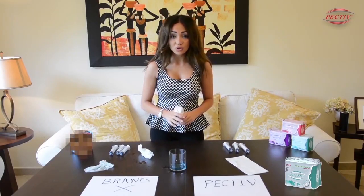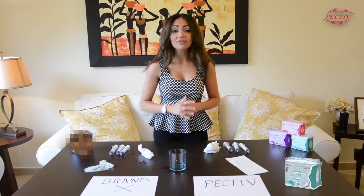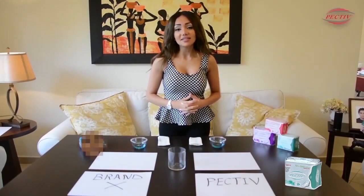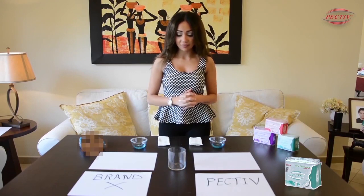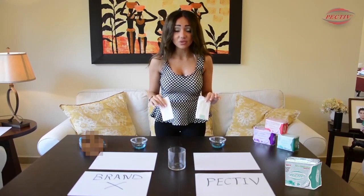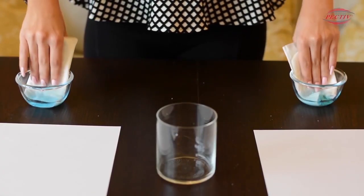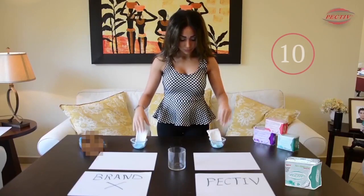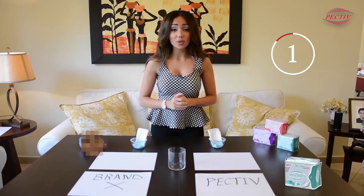So the only solution is PECTIV for your daily life. Feel free to move and feel free to do whatever you want with PECTIV. Our next test is to show you how PECTIV transforms all the liquid into gel. I will put these two pads inside 20 ml of liquid and wait until they absorb the liquid.